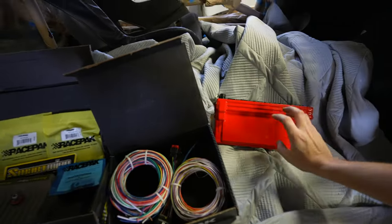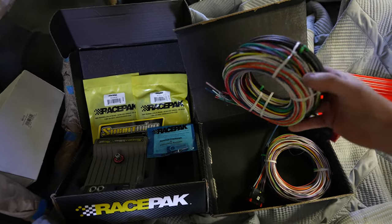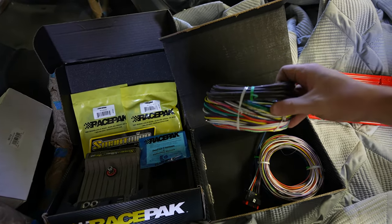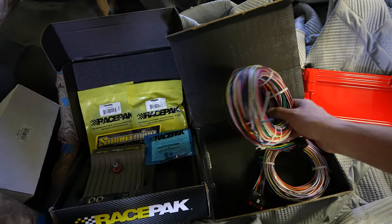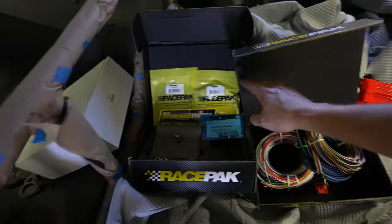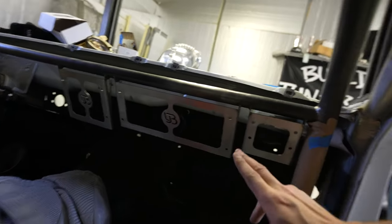A bunch of randomness going on in the shop today but we're going to try to make some progress. Got the Dominator out of the box, and then this is Smart Wire - this thing is super cool. Everything is already pre-labeled, so you kind of know where it's going: light, high beam, fuel pump wires, radiator fan wires, all that type of stuff. It's already pre-labeled and pre-marked. That all plugs into the Race Pack. The Race Pack's going to go on this LJ beam out here, and then the Dominator here - and this is for the EGT - so we're trying to get everything mocked up in the car.